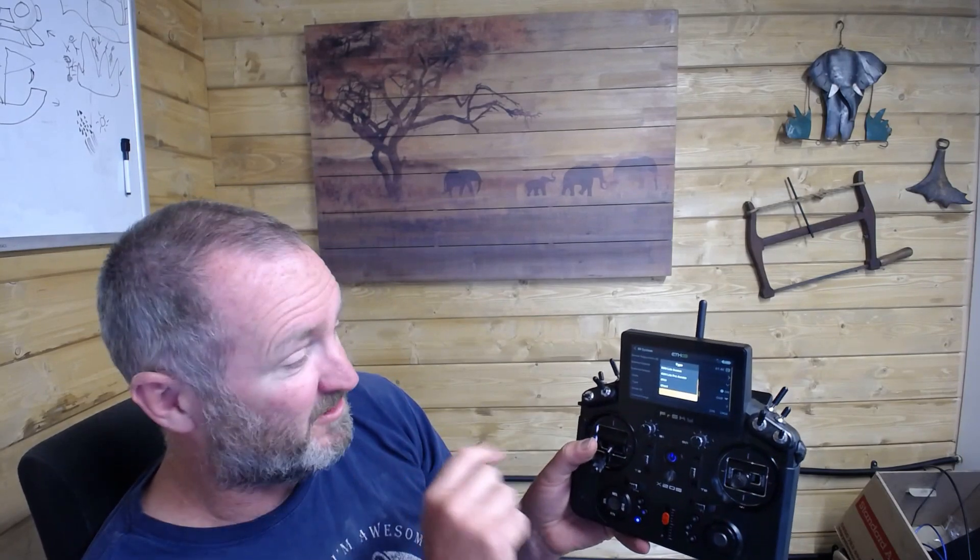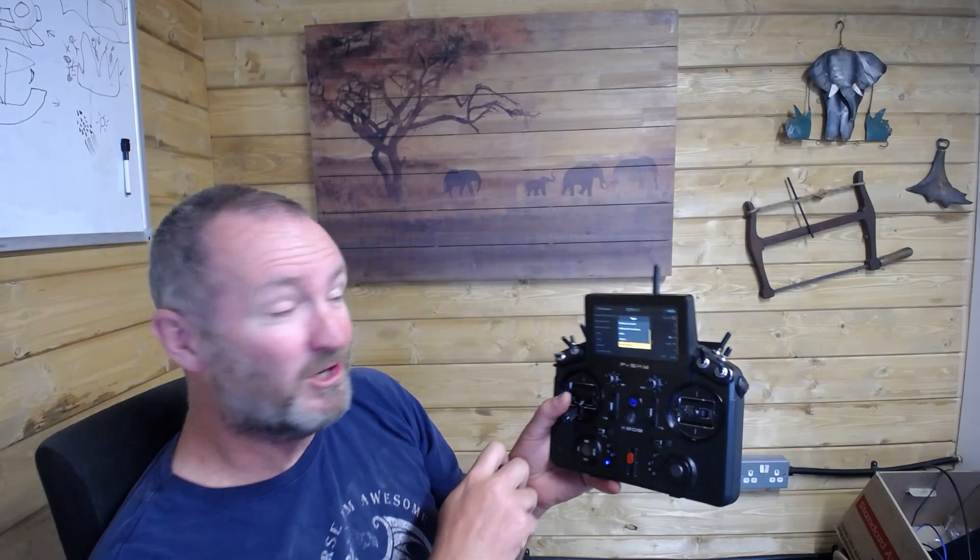I'm going to just unplug this heli because I don't want to cause a failsafe or anything unpredictable while I'm showing you this. If I look here, there's one other very important option you might have noticed: there's an option called Ghost, and that actually means Ethos is supporting ImmersionRC Ghost modules — also a very big thing.